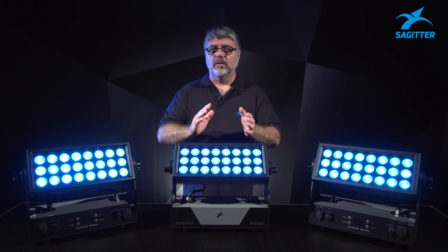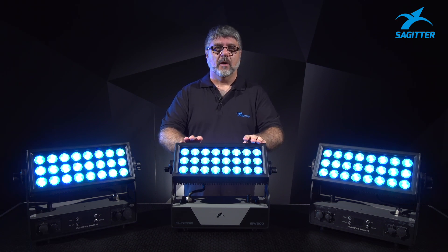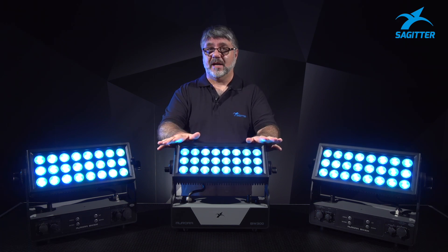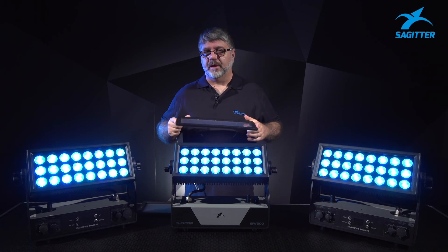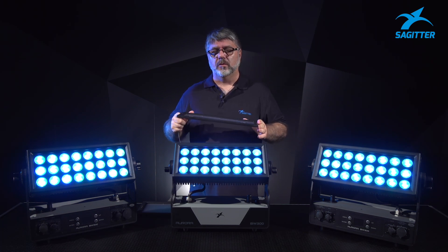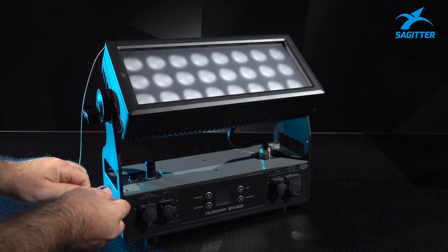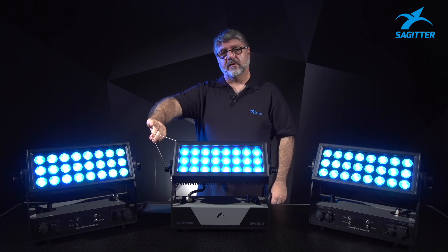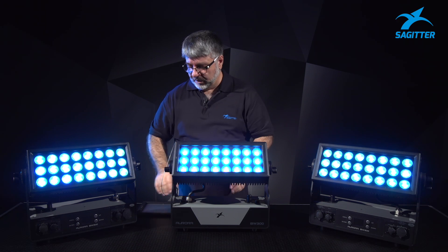We have also included inside the fixture two frost filters. We have a 40-degree one and a 60-degree one that changes the standard light beam, which is 12 degrees. Let's see the 40-degree one. Everything is magnetic and easy to use, so you do not need any type of tools. You can attach your security to the dedicated hole, and there it is — nothing will ever fall down from anywhere, even if this fixture is hung. This is the 40-degree one.